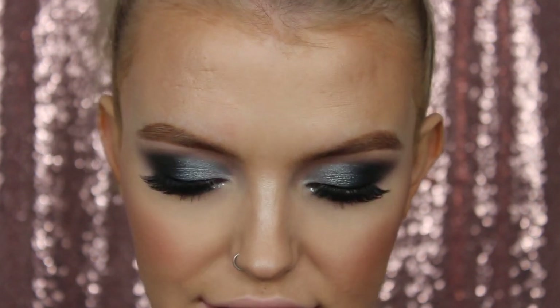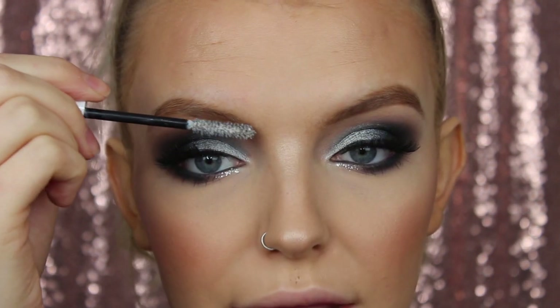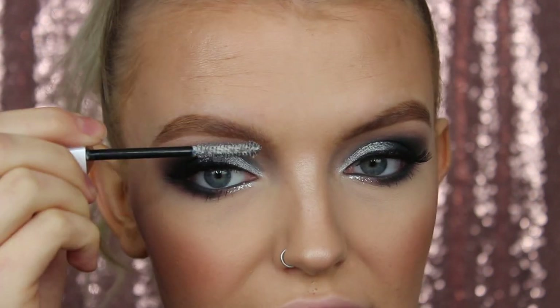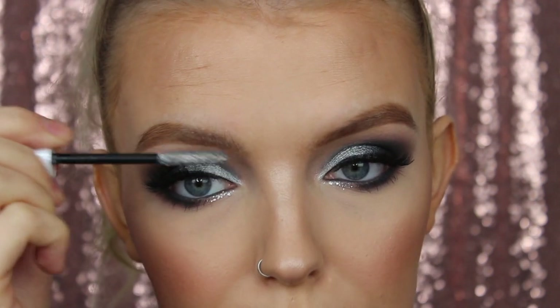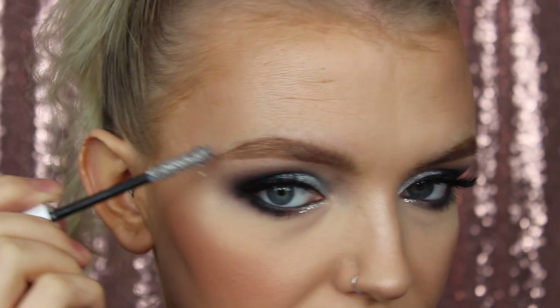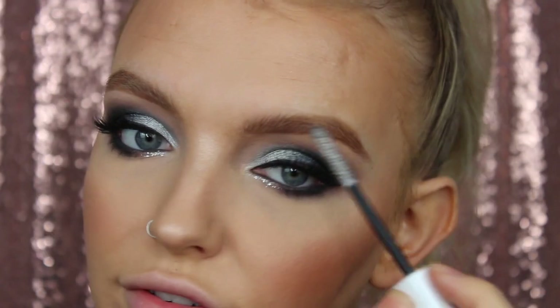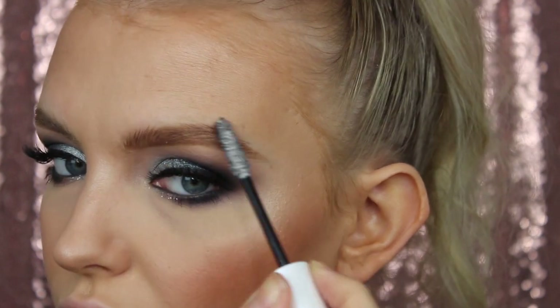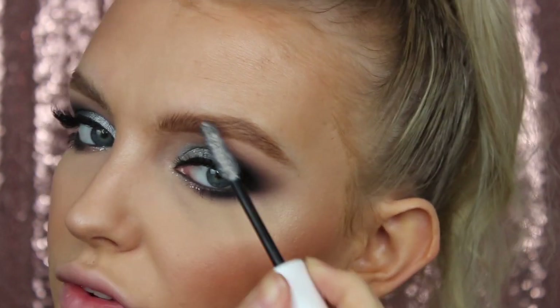And because my eyebrows look very flat and are upsetting me, I'm just going to pop some Subversion Lash Primer by Urban Decay in my eyebrows. I'm not going to go for a real fluffy effect - I just want a bit of texture. I'm going to give a real fluffy front to my brow but then the rest of the brow I just want to keep in place and give a bit more texture. While I'm up close and personal, I'm going to do my lips.